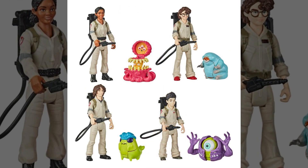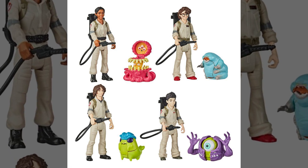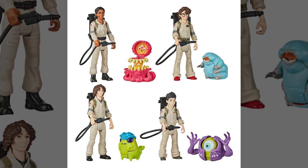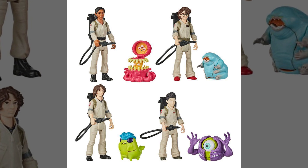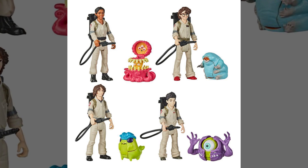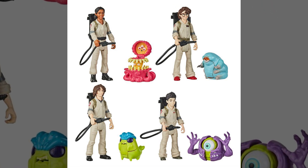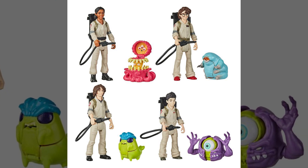So that about does it for our early look today at the upcoming Ghostbusters Fright Feature figures. Be sure to keep it locked to GhostbustersNews.com and Ghostbusters News here on YouTube, as we'll soon be featuring pre-order links. As always, be sure to subscribe and hit that bell notification icon to stay up to date with everything happening in the Ghostbusters world. If you'd like to join up with Ghostbusters News, check out our Patreon page — a link can be found right down below in the description.